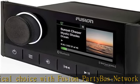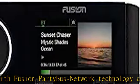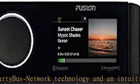Rated IPX6 and IPX7 water resistant with true marine accreditation and a three-year limited consumer warranty. Check the description to get this product today at the best price.